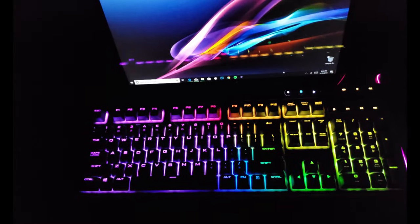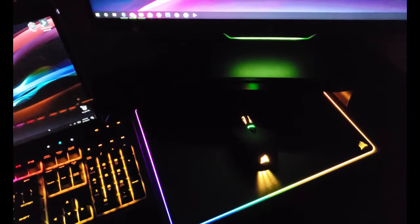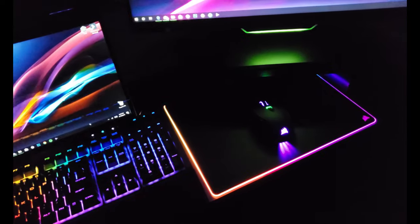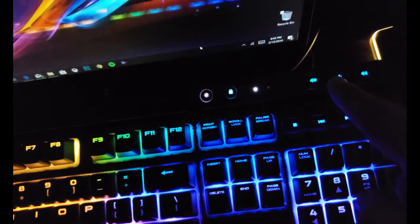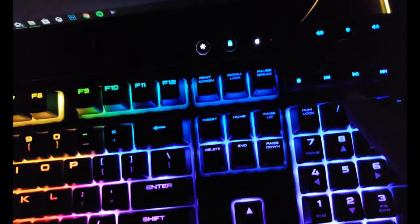Okay guys, this is how it looks all set up. Look at that animation on the keyboard — I love it! We have brightness, keyboard lock, mute, volume down, volume up, play/pause, back, forward, and stop. The mousepad has the same RGB effect as the keyboard, and the mouse as well.